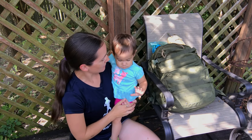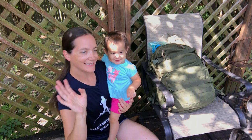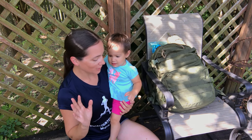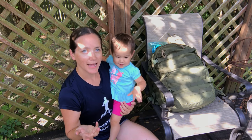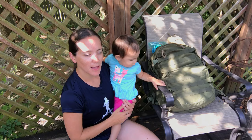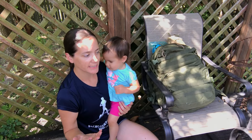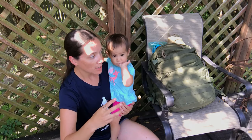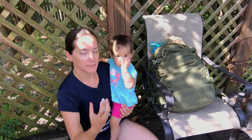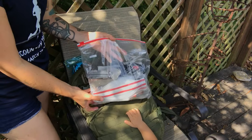Hey everyone, Morgan and baby Road here. I wanted to quickly go over some organization that I have for my bug out bag. I'm not gonna go detail by detail of what I have in each pouch or anything like that, but I'm gonna kind of go over the basics.